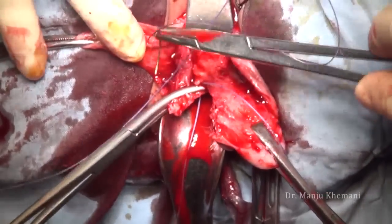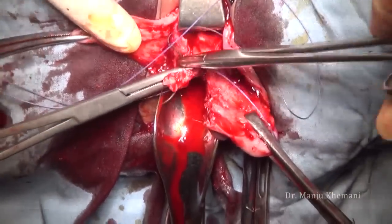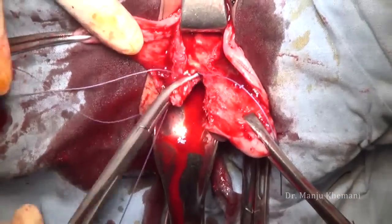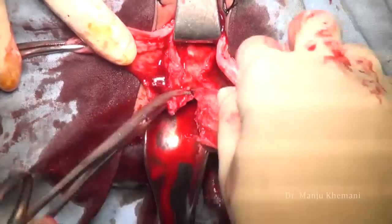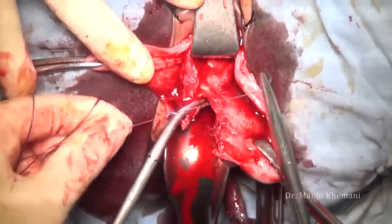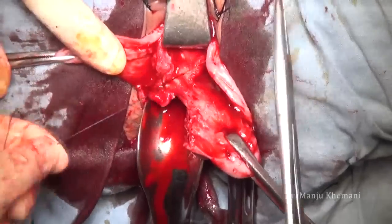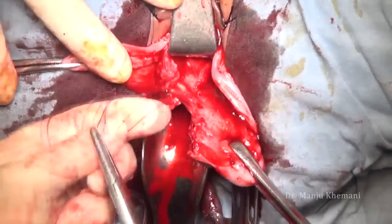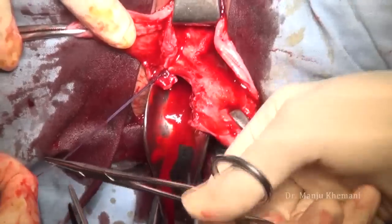The first knot is always a double knot so that your stump is very tightly closed. Do not use all granny knots — you have to use one reverse knot so that your pedicle is secured. This is the granny knot. Catch hold of it to identify the uterosacral; I catch hold of these ligaments with a straight clamp.